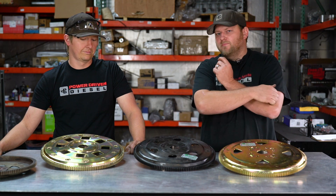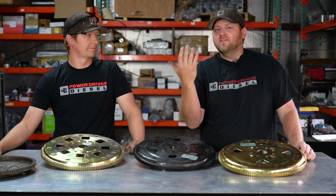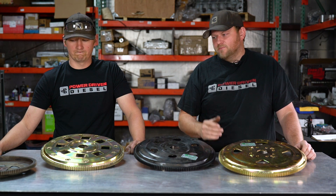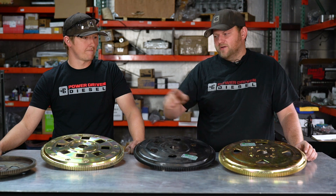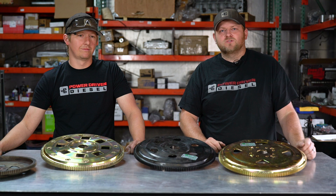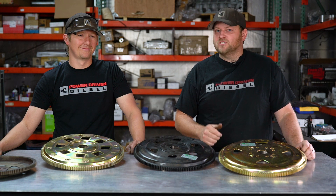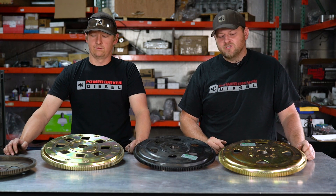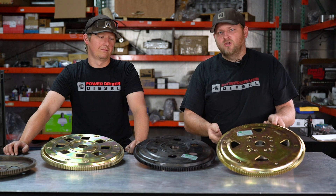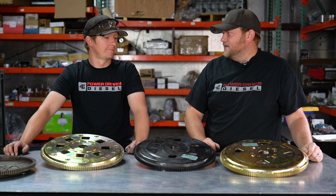If you are going to a billet input shaft, in my opinion always do a flex plate too, because what's the point of getting the strength of a billet input shaft and having that weak link? A stock input shaft and that flex plate break right about the same power level, so if you upgrade one and not the other, you're kind of just wasting your time. Now if your starter ring gear is chewed up and you've got dead spots on your flex plate for the starter, some stock truck guys upgrade to this because it's cheaper than a new Mopar flex plate. But that's all you need to know about flex plates.